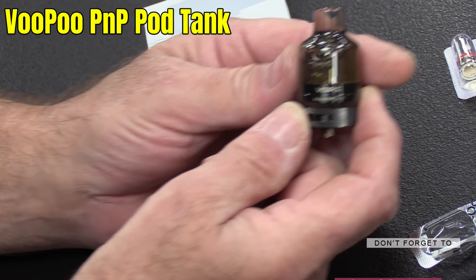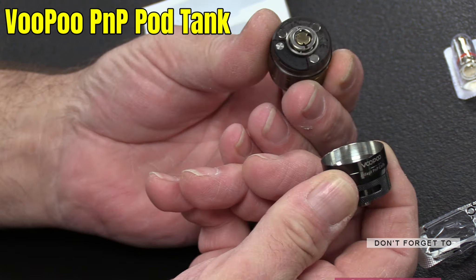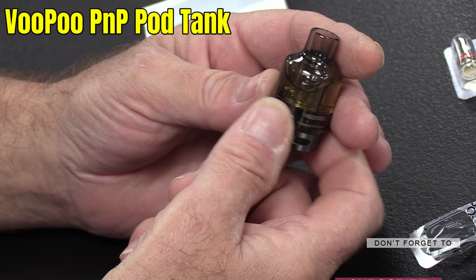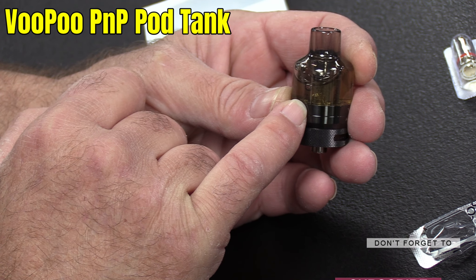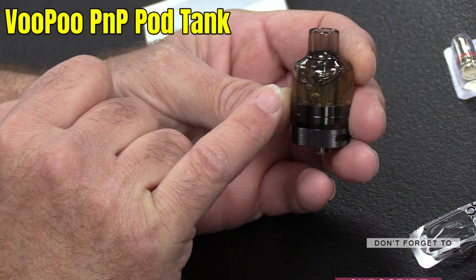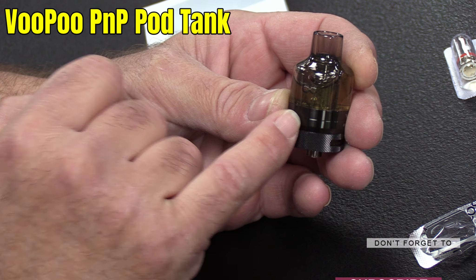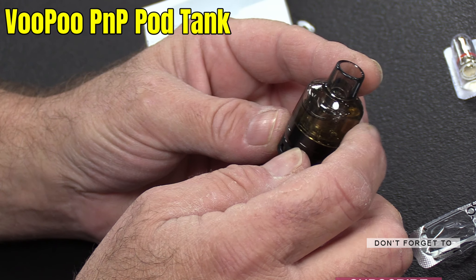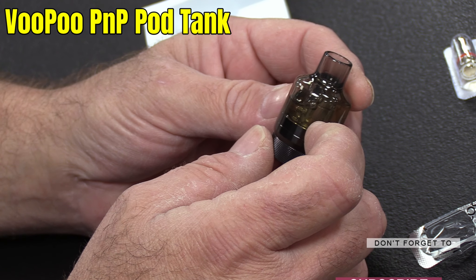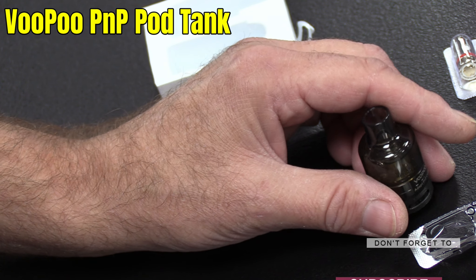And that's it, that's done — easy as that. It's a pretty strong magnet. Now there are bubbles coming out — can you see that? That's a good sign, that means the air in the wick is coming out and being replaced by juice going into it. That's the purpose of leaving it to stand — to get the bubbles coming through. So while that's doing its thing, I'm going to take my existing tank off.